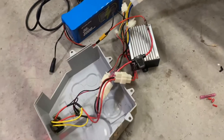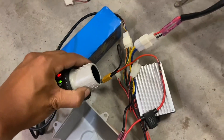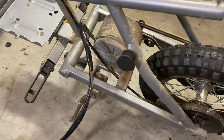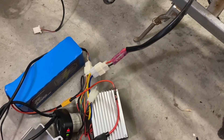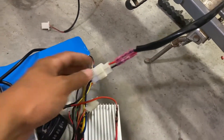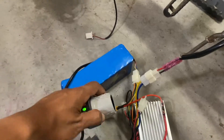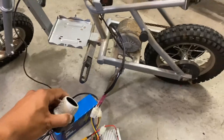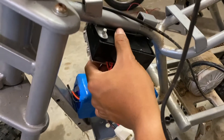Got everything fully hooked up temporarily to test whether this motor is burnt out. It shows full power — that's a good sign — but it's spinning backwards. I'm going to switch the black and red wires around; that should do it. Got the wires switched up — not burnt out, it works!